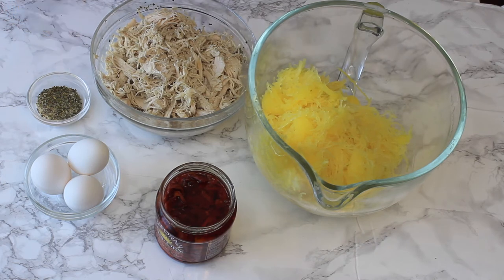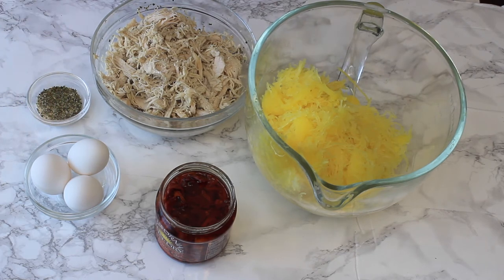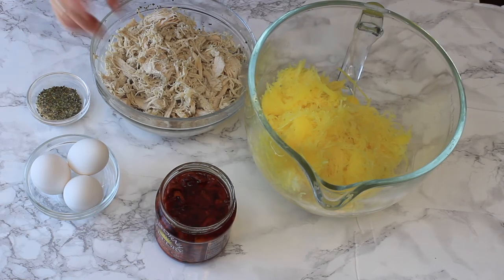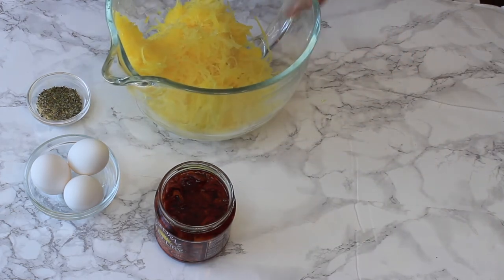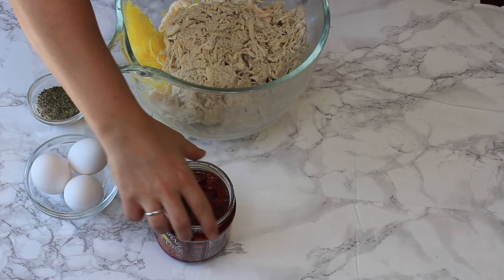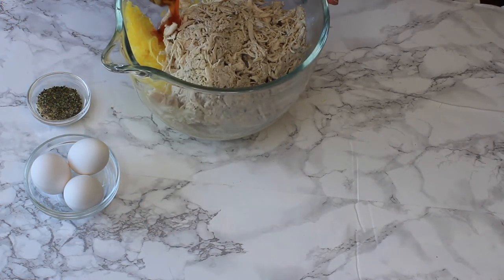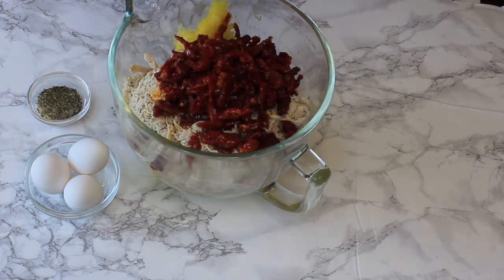I'll add all the seasoning ingredients in the description box below so you can review them there. We also have three whole eggs and one 16-ounce jar of julienne-cut sun-dried tomatoes in oil — make sure they're in oil, that's key. Now that we have everything ready, it's time to assemble our casserole. Add everything to a large mixing bowl. I typically mix the chicken, spaghetti squash, and sun-dried tomatoes first, then add in the eggs.